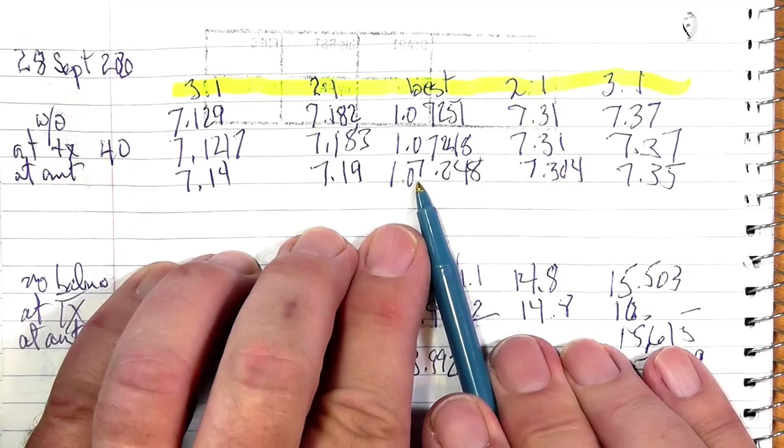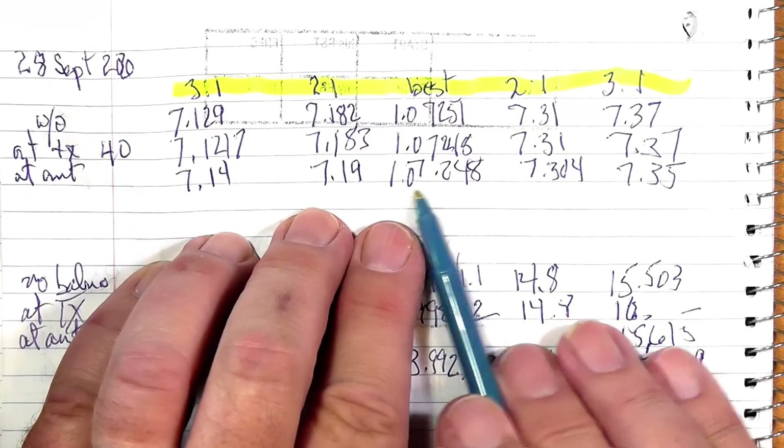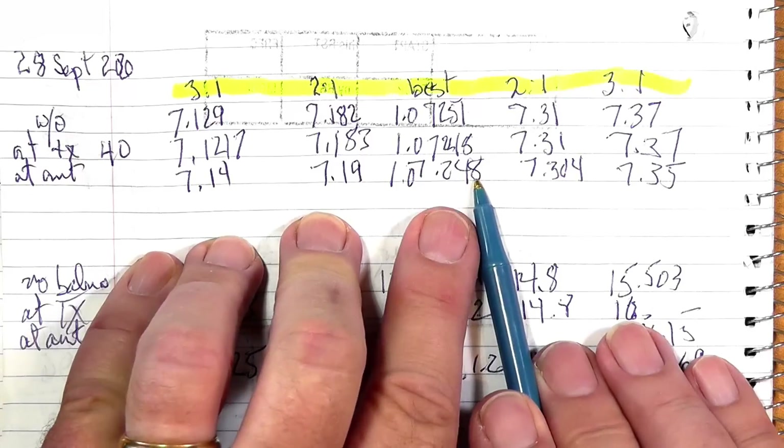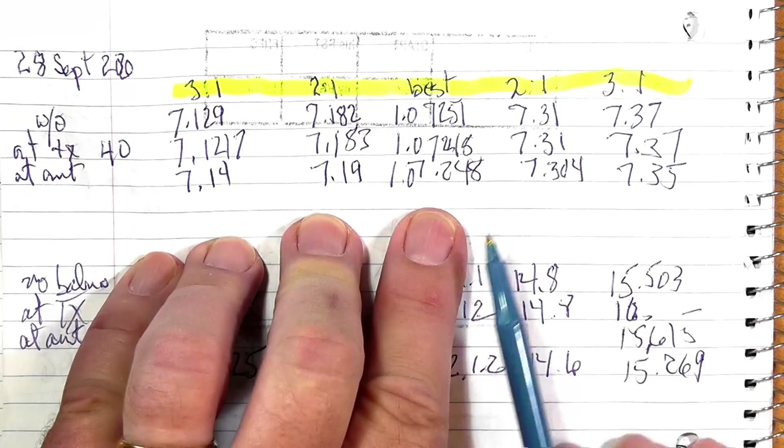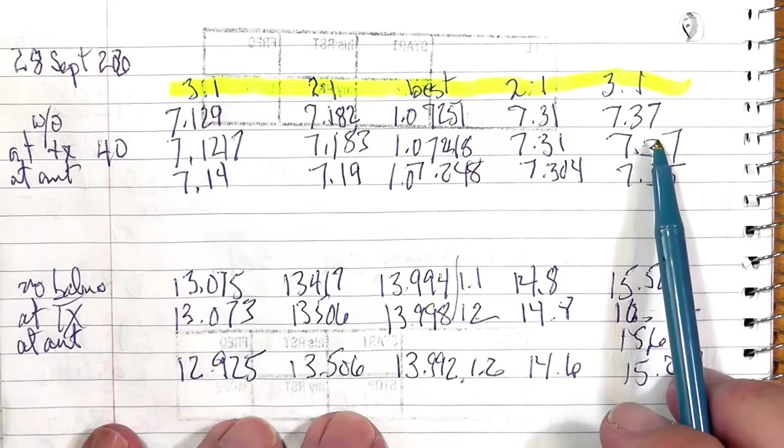Not very much — hardly enough to bother with. The best SWR is still 1.0-to-1 at 7248, so it barely changes the resonant frequency by about 3 Hz, which is within measurement error. Not worth wondering about.